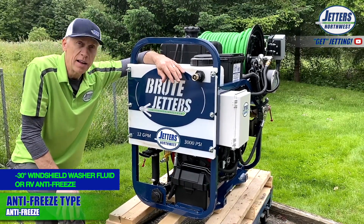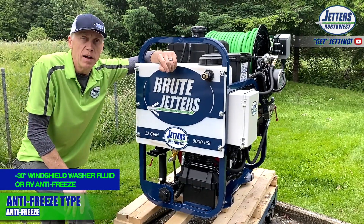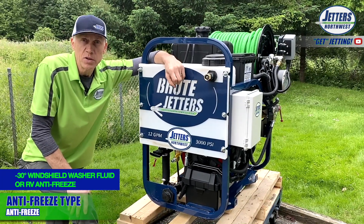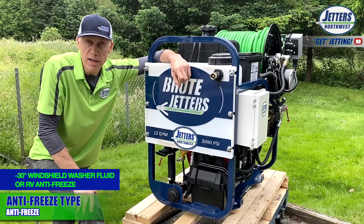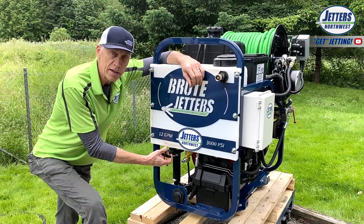Not like a glycol that goes in an engine — environmentally, we're supposed to recommend that you stay away from those. Use winter washer fluid or an RV antifreeze, and we'll cover that situation in another video.